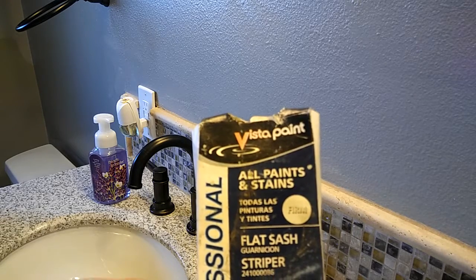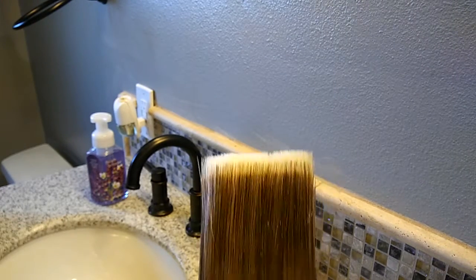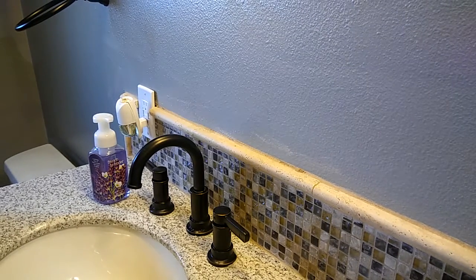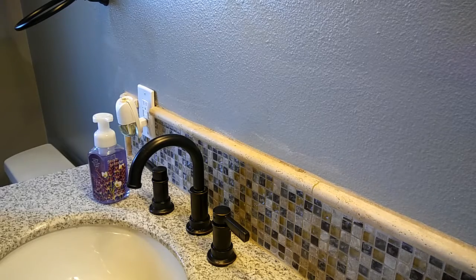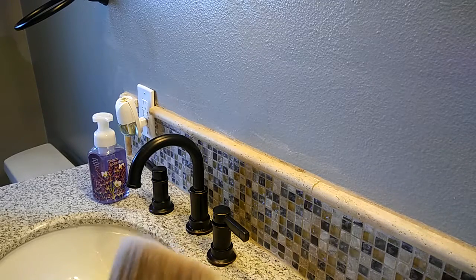I'm painting walls, not sash and trim. That's this brush right here - a straight sash brush. See, it's thin. That's a brand new brush, kind of beat up from being in the back of the truck. Anyway, that's a flat sash brush.